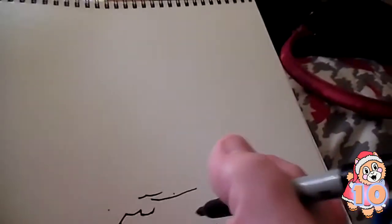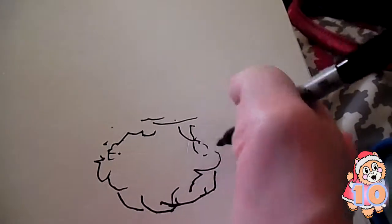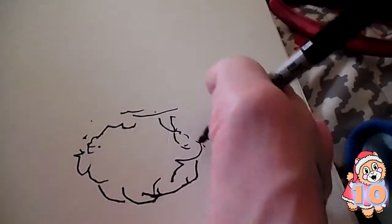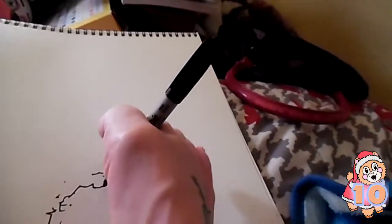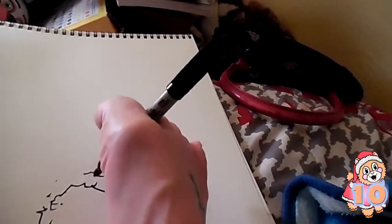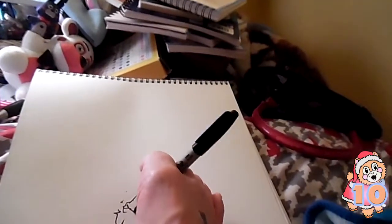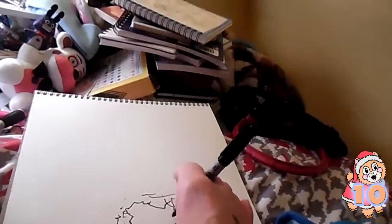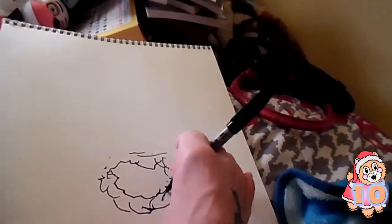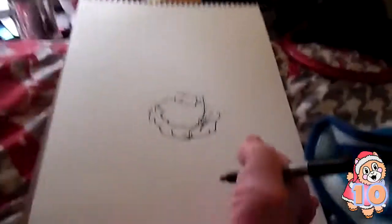That's too curved. There we are, that's a little bit better. Oh, that's actually a very pretty design. Maybe I can fix those little dots. Oh yes, yes, yes! I'm just really nervous — okay, that doesn't look too bad!